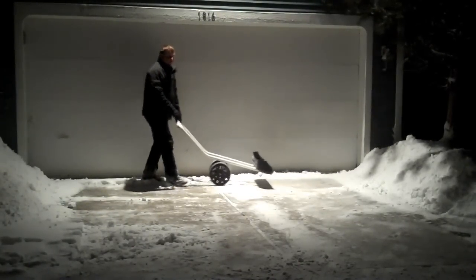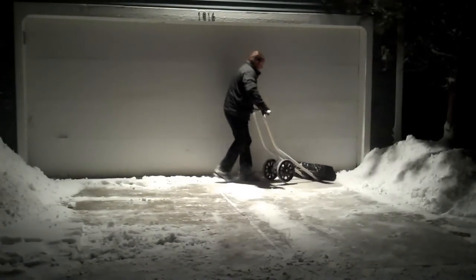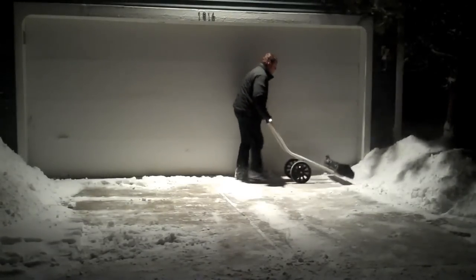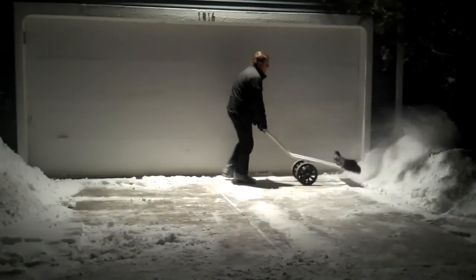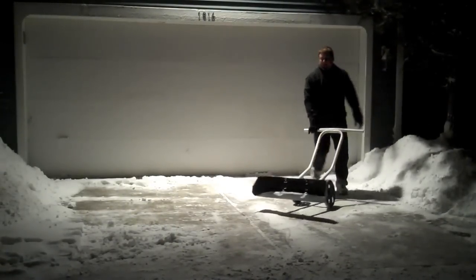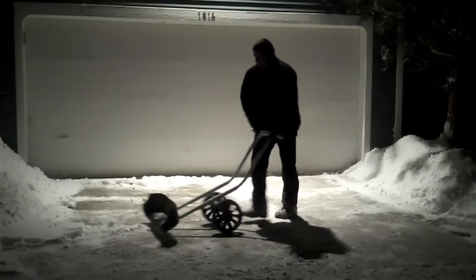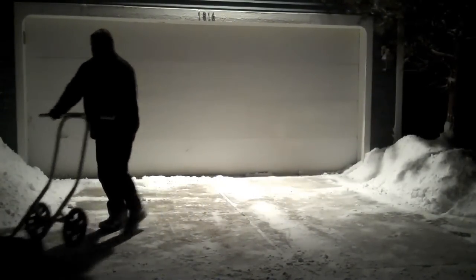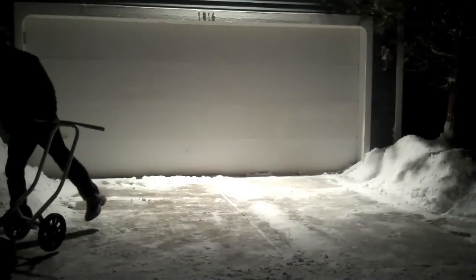Hey, if you're paying a plow truck to come and do your driveway, I know people paying a pretty penny for that. I know I used to. That's why I came up with this thing.